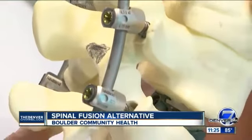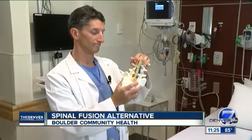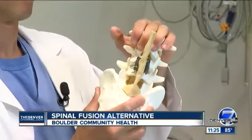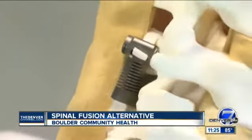Boulder Community Health is participating in an FDA clinical trial to study a new procedure for spinal degeneration. Currently, people with serious forms of degeneration often resort to a spinal fusion procedure, which can actually be destructive to the spine down the road.